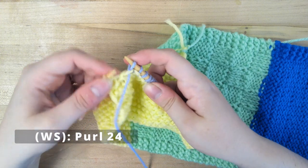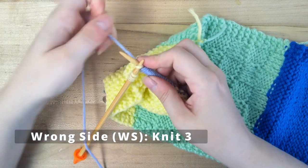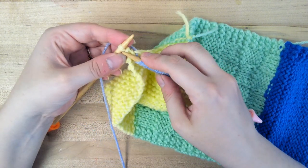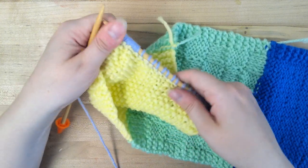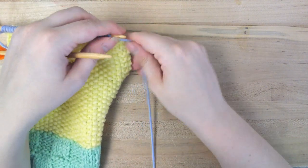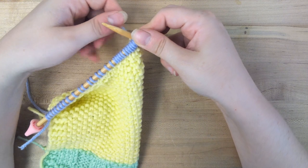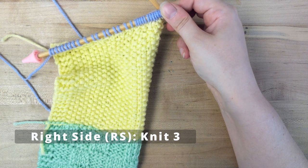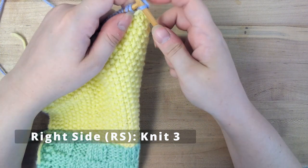I'm at my last 3 — we're going to move our yarn to the back and knit. There we go. Now on to row 2, which is the right side of the pattern. If you were on the right side of your scarf, you will want to do this row first instead of what we just did, so we're going to knit our first 3 because that's part of our garter.